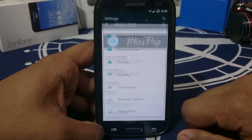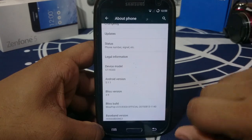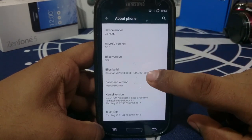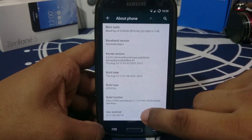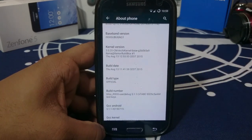In the About Phone page, you can see it is Blispop. The version is 3.9, which is the latest version — I am waiting for 4.0, which should be a big release. It was released quite some time ago so it does have a bit of age to it. It is Android 5.1.1, which is the latest version of Android available.